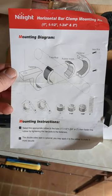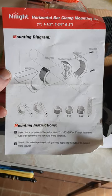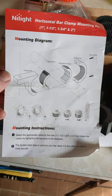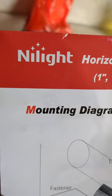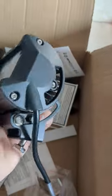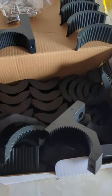I got my Nilite mounting light brackets in the mail the other day from Amazon Canada — they were about 30 bucks. I bought a 12-inch spotlight for the front and then two of these smaller brackets. They're super good quality; I've already mounted the 12-inch on the quad.